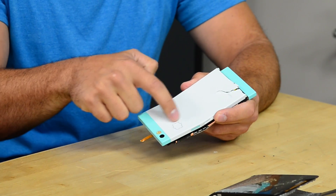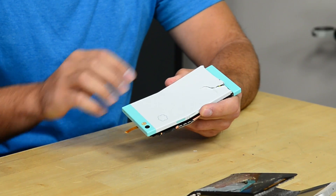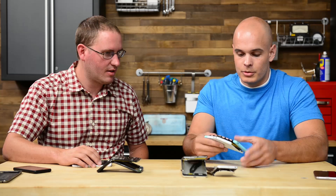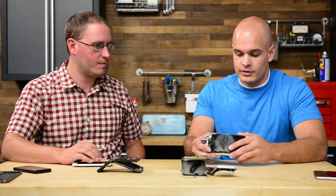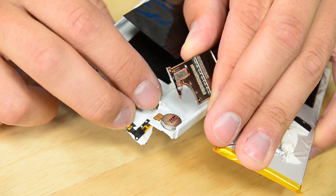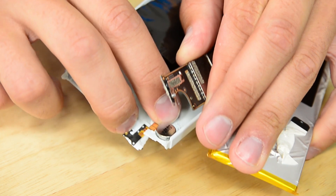With this phone right here — the Nextbit Robin — the premise is that it's a cloud-based phone, so it has a cloud image on the back and most of your information is stored on the cloud when you're not using it. The reason this phone snapped is that there's zero metal inside of it. Every screw hole is directly into the plastic.